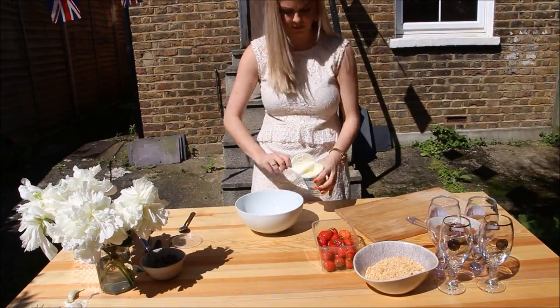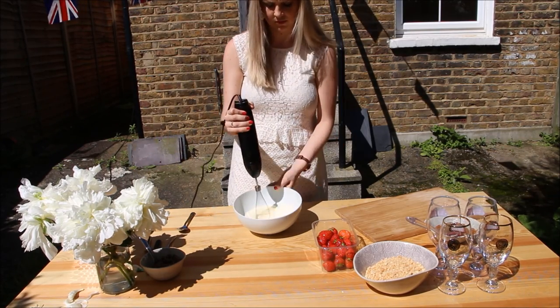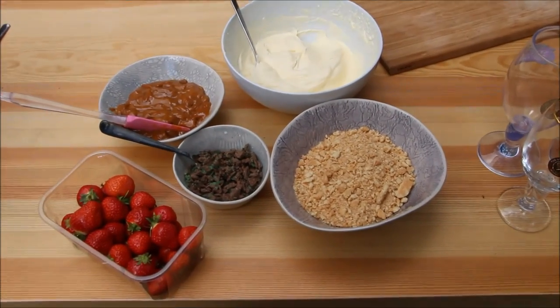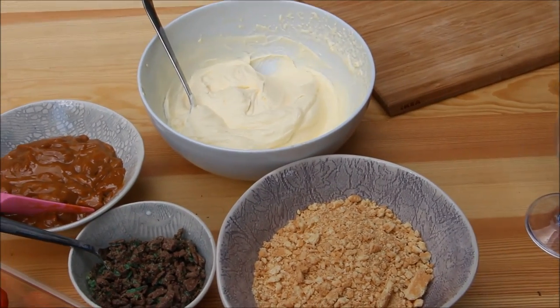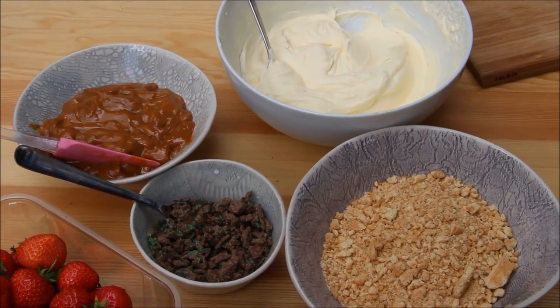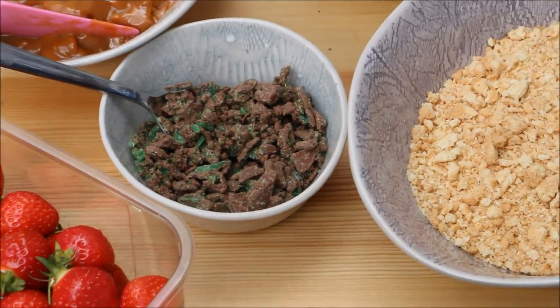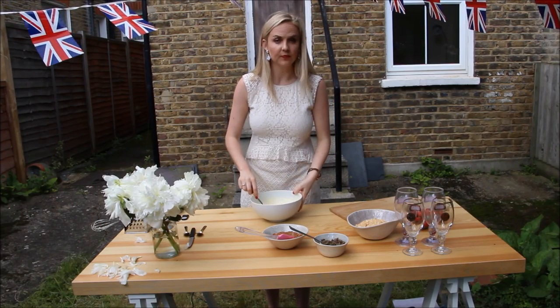Take your cream and whip it up till it forms nice soft peaks, but please be careful not to over-whip. This is what it looks like when you're all done: fine cookies, whipped cream, some caramel, and some nicely chopped chocolate. Look at those strawberries - yummy!